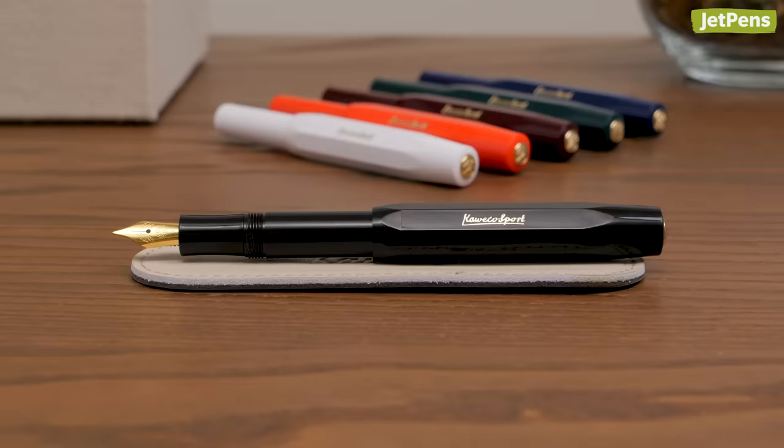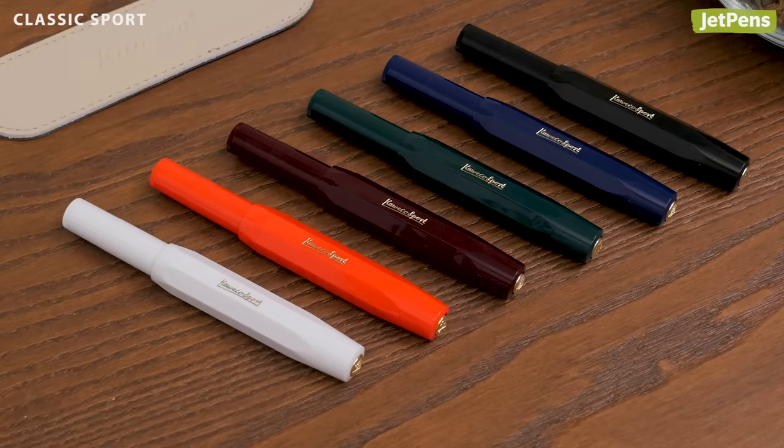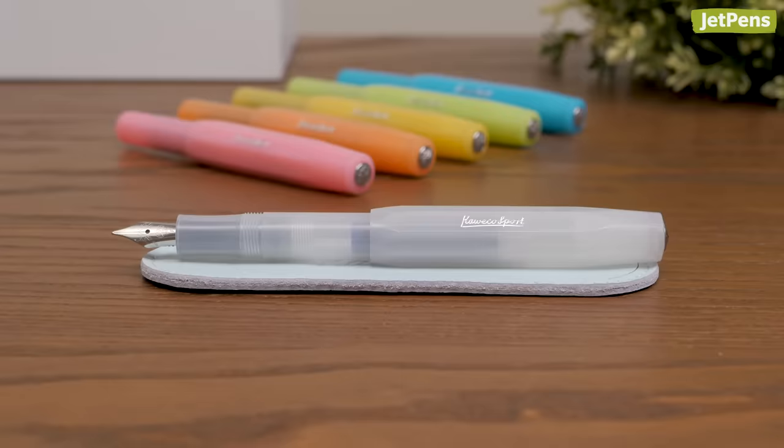Now let's get into the different Sport models. True to its name, the Classic has been using the same design since 1935. The shiny bodies come in classic colors and feature gold detailing.